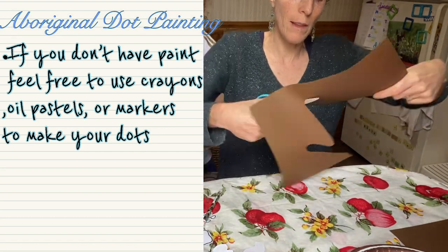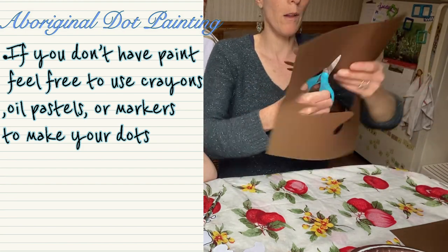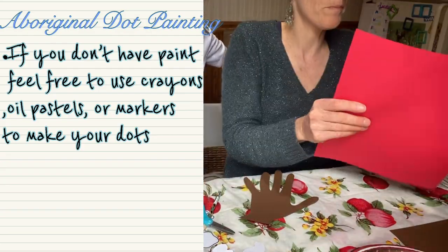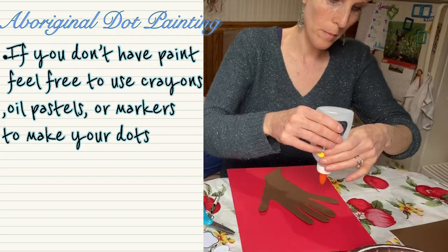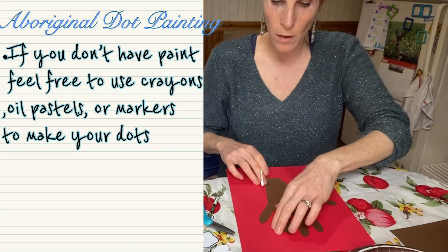Next I'm going to cut it out and glue it to my page. I'm going to use a q-tip to make my dots by dipping it into paint. If you don't have paint you can feel free to use crayons, oil pastels, pencils, or markers.